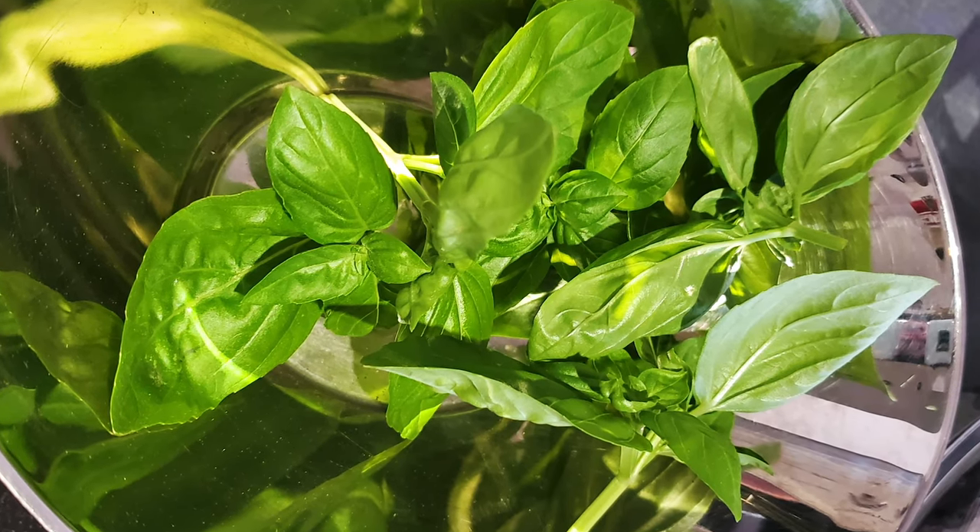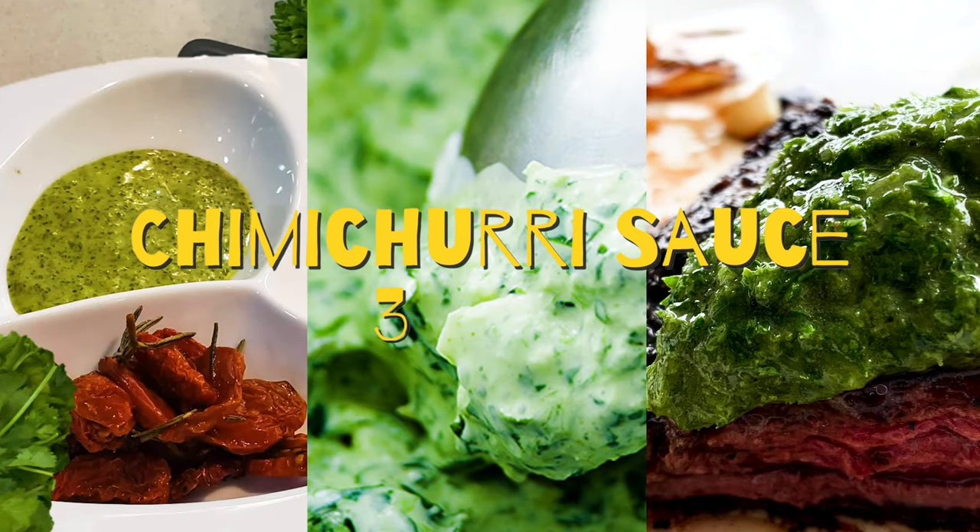But some people don't like cilantro, so if you want to use parsley and basil, use it exactly the same. Just make sure you press down the basil leaves so that you have the same amount and you get chimichurri.